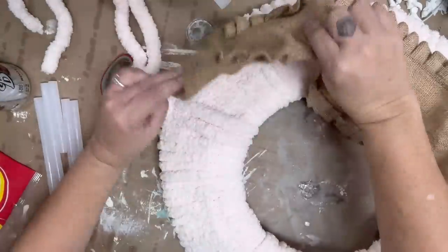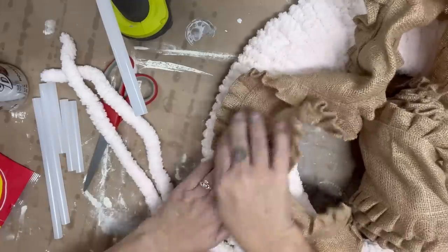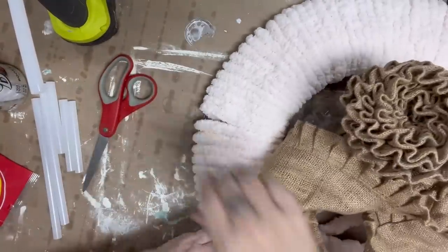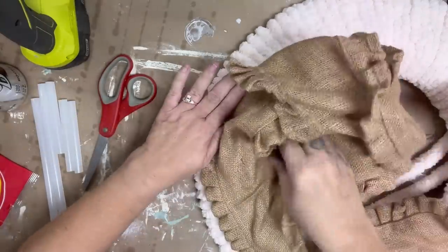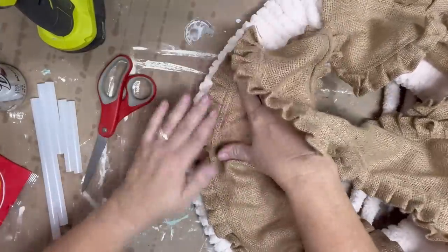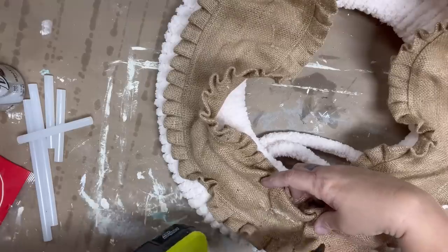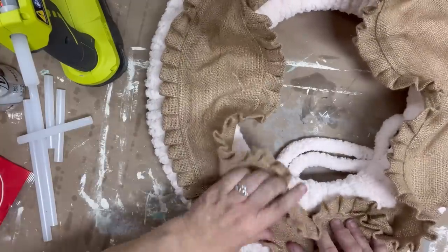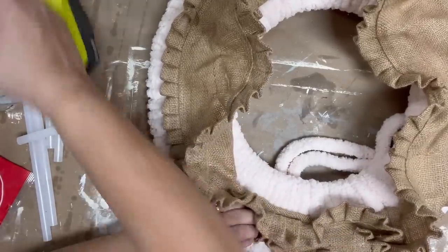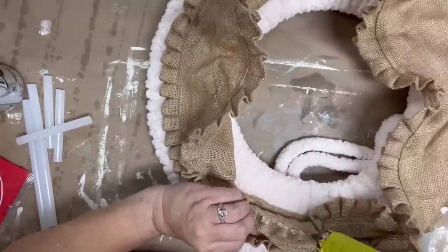I've got this burlap ribbon with a little bit of a ruffle on the side and I am hot gluing that down. I love my Ryobi hot glue gun — it does a really nice job on larger projects like this. My ribbon was too fat because I wanted to make sure some of that chenille was still showing, so I hot glued it down with a little bump in the middle that I would cover with things. In hindsight I really should have just cut it down the middle first and glued the outside, then the inside — that would have been the easy solution.